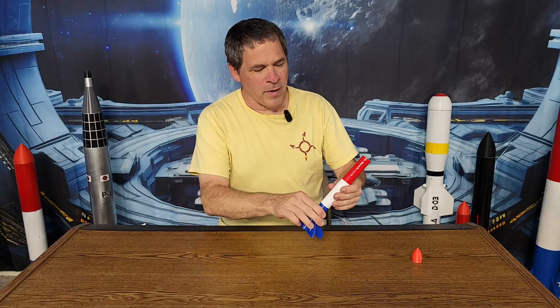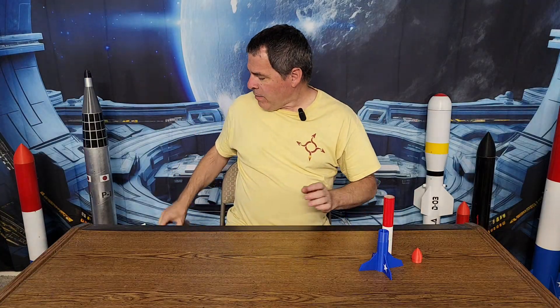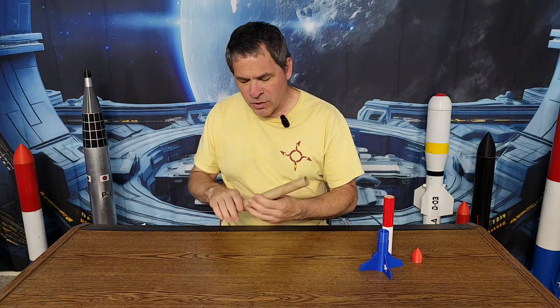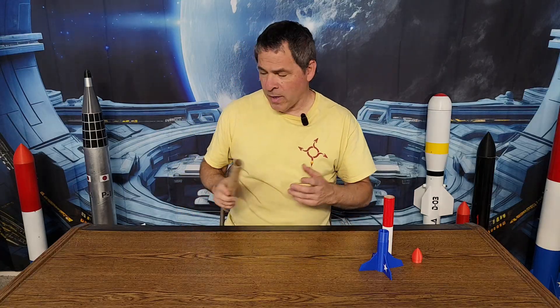Next is the cardboard body tube, which makes up two-thirds of the body. I knew I wanted something around 1-inch diameter and was originally going to buy some Estes tubing, but I realized I had something I could already use — a nice thick cardboard tube from the roll inside of aluminum foil. It's a really nice sturdy strong tube, not like toilet paper or paper towel roll. It was an inch and a sixteenth outside diameter, which is only about one and a half millimeters bigger than the one inch I was looking for. So it was great to reuse that, and it was free.